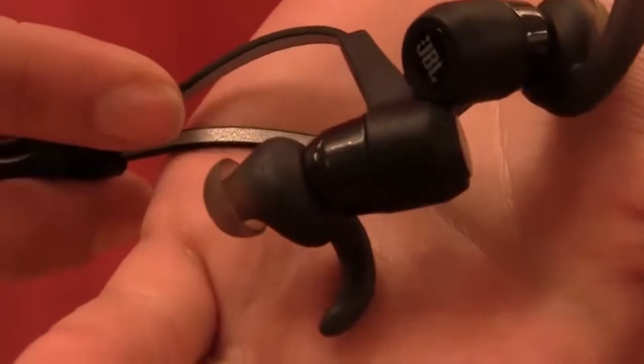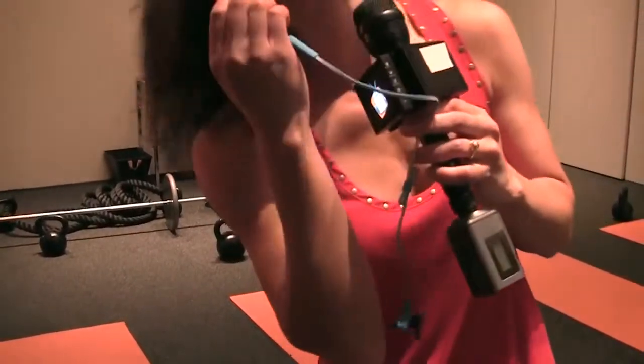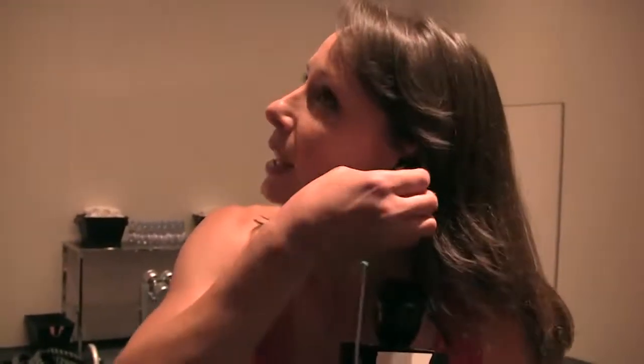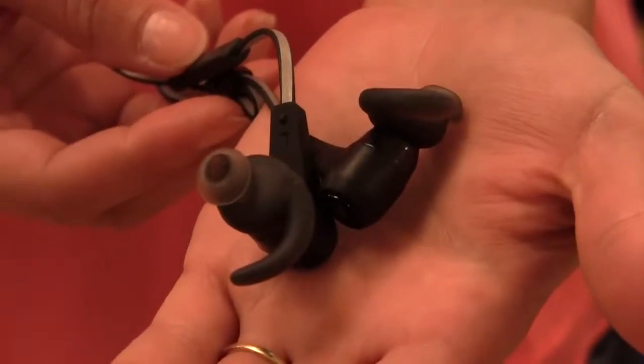A couple of other things: they are water resistant and sweat resistant. They come with ear clips — made in-house so they're customized — and they just go right in here. That way they're secure in your ear, safe and secure as you're running around or at the gym. They also have three different earbud sizes so you can change them out.